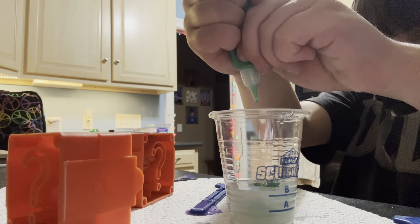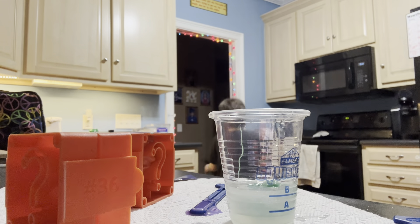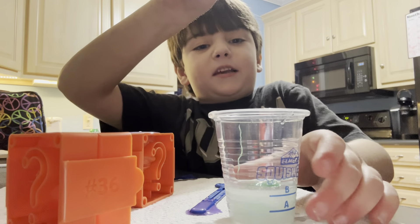All right, it's empty! Mix time — mix, mix, mix it up!